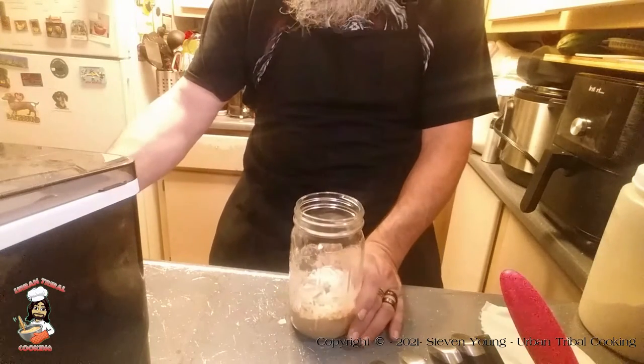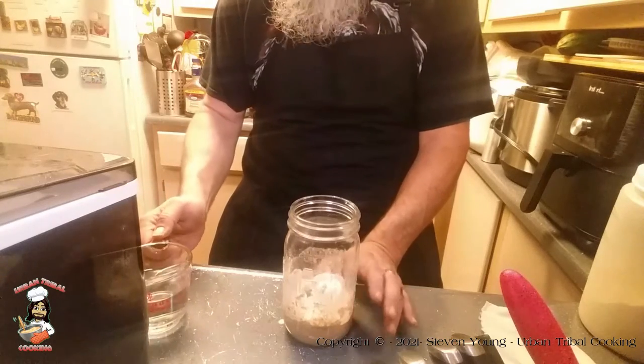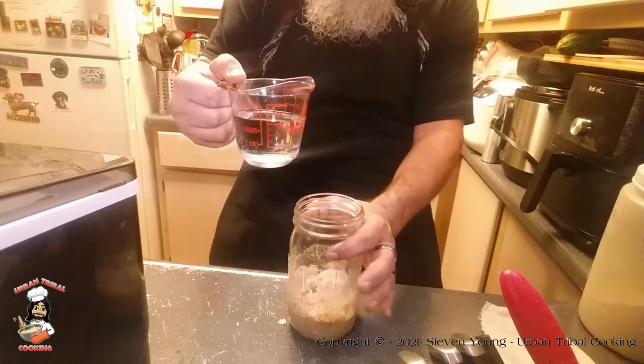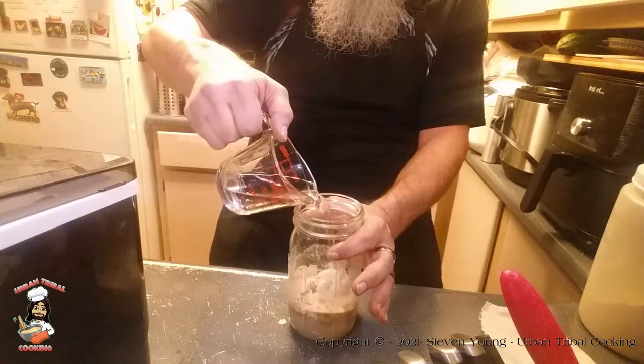When I consulted the recipe after I started it yesterday, I realized I did not add enough water, but that's fine. You need a whole half cup of water, which I've got a little bit more of to make up for what little bit I didn't put in yesterday. Should still be fine.